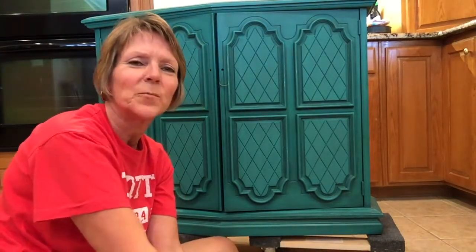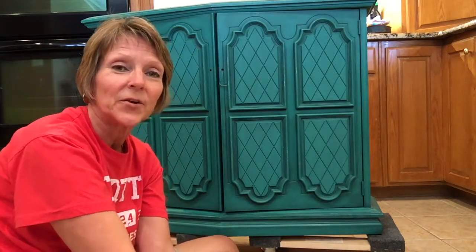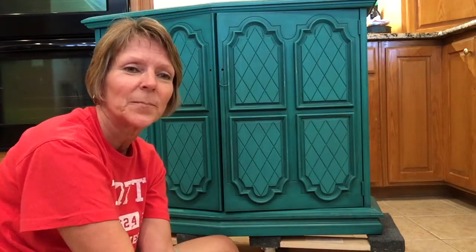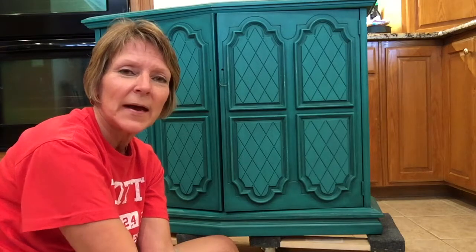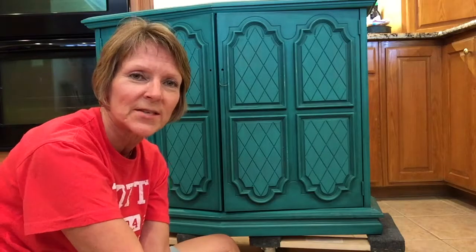Hi y'all, this is La Dawn with La Dawn's Recreations. I'm a Dixie Belle Paint Company retailer and I sell this paint line in a booth I have in Old Town Village Antiques and Uniques in Waxahachie, Texas.